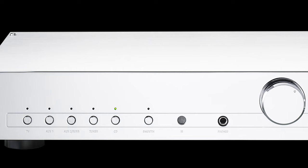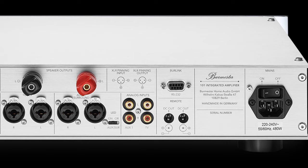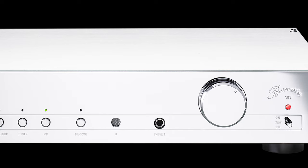Welcome, ladies and gentlemen, audiophiles and music lovers. Today I'll be reviewing the Burmester 101 Integrated Amp. It's not for everyone, but I loved it, and I think a few of you might too.